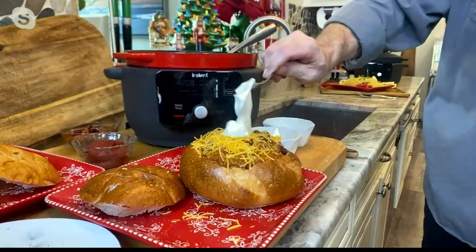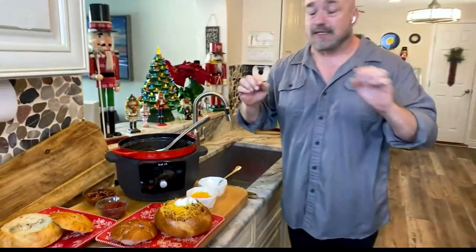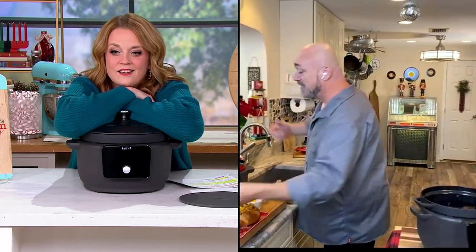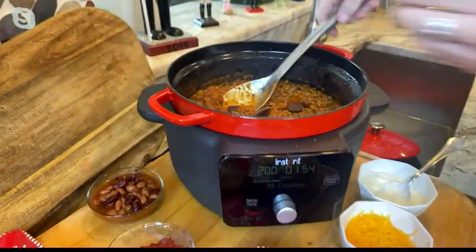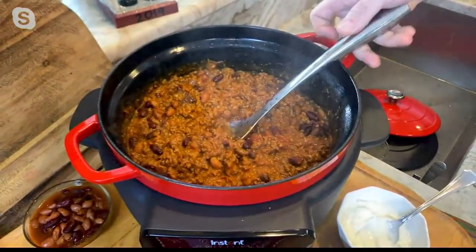You know what I love about Instant? When you get an Instant product, no matter what it is, you've joined a community of over 3 million strong, and they're going to give you so much great advice. Here's one of the best pieces of advice I ever got on chili: go ahead and crack in a little bit of dark chocolate in your pot of chili, and you are going to have them talking about that for months.